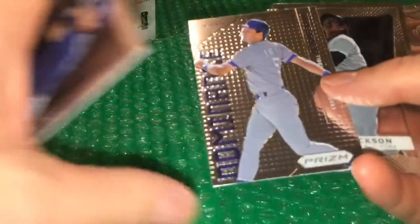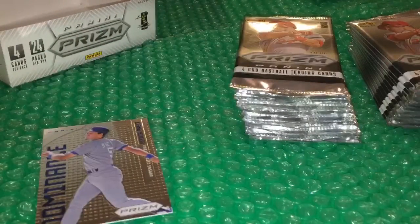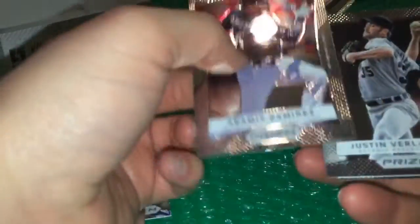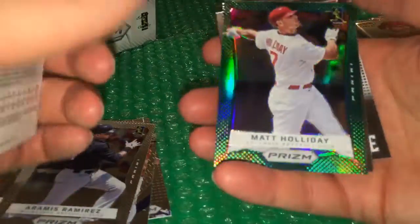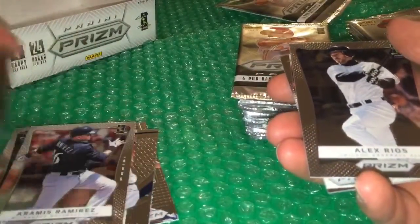George Brett starting us off, old Reggie Jackson — it's awesome. Shelby Miller, top prospect, he is a good young player. This is the third box I've done; you know it might not post that way. And I pull that Mike Stanton in every box, so green prism — that's a holiday card.